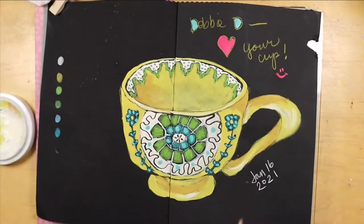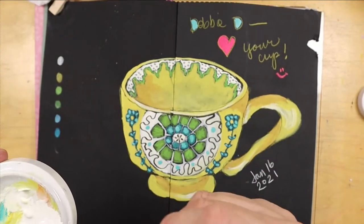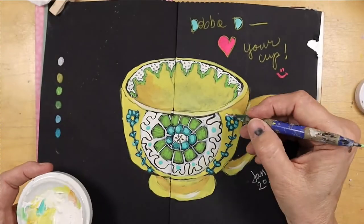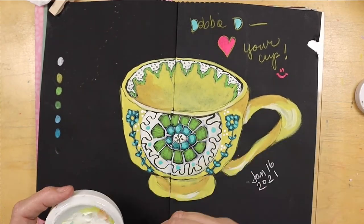I forgot these wonderful little white dots. So I took some white gouache and some Daler-Rowney, which is essentially white gouache as well, and I have a little stippling device there.